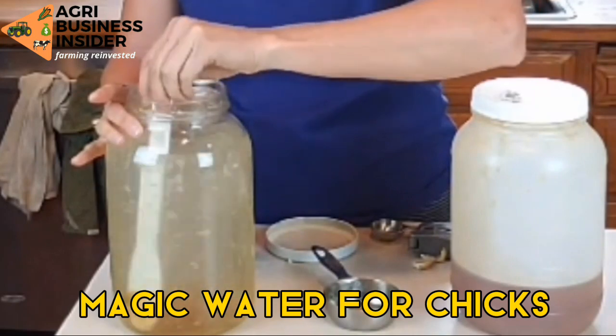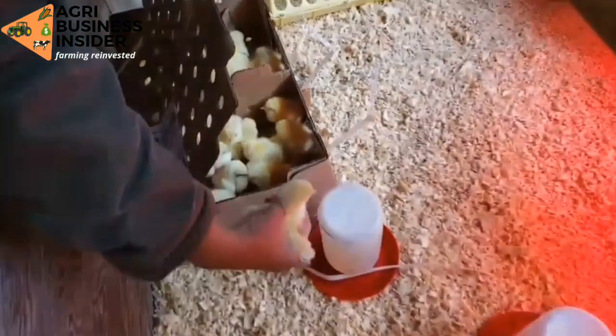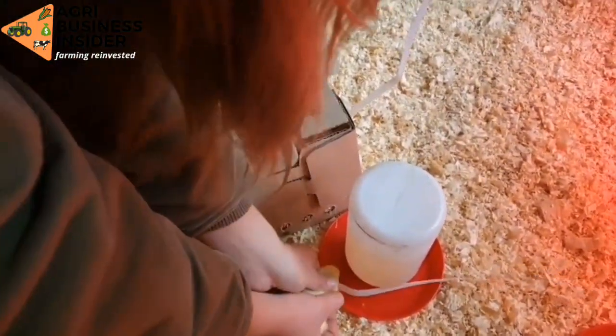Hello Farmers! On today's video I'm going to show you how to make the magic water. Magic water is a mixture of certain things such as garlic, honey, and apple cider vinegar. This concoction can be used to give to your chickens to help them be strong, reduce chances of disease infection, and also to improve feed digestion.